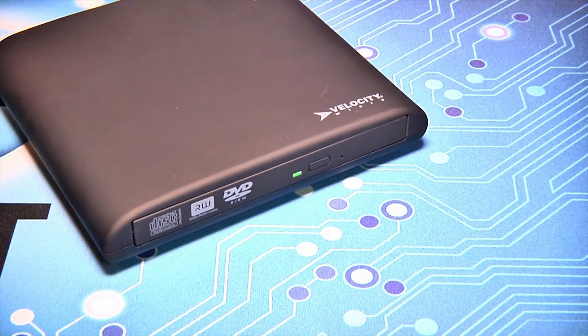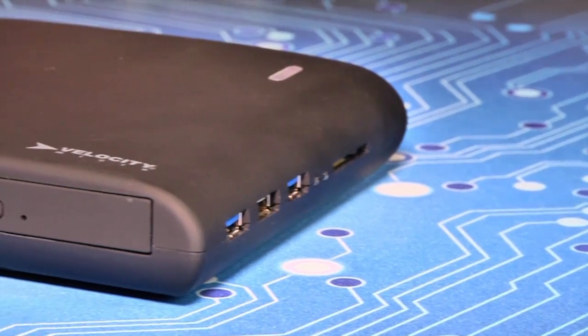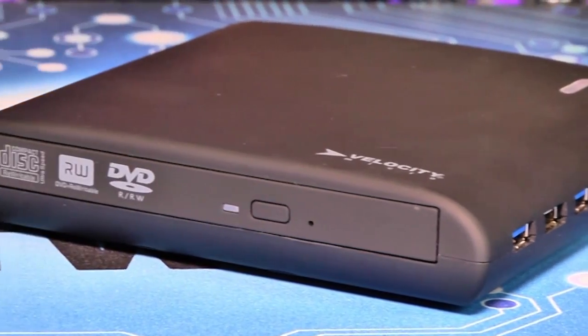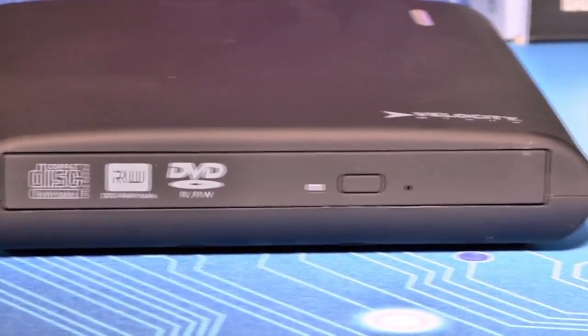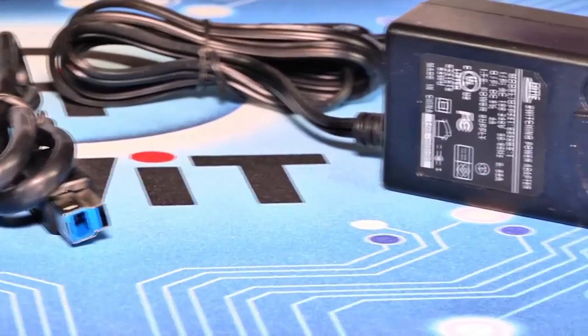The VM UltraDrive can be customized with either a DVD-RW or Blu-ray DVRW optical drive, and your choice of 2.5-inch storage device. No matter the configuration, Velocity Micro packs the drives, cables, and power adapters to make the device work in all situations.